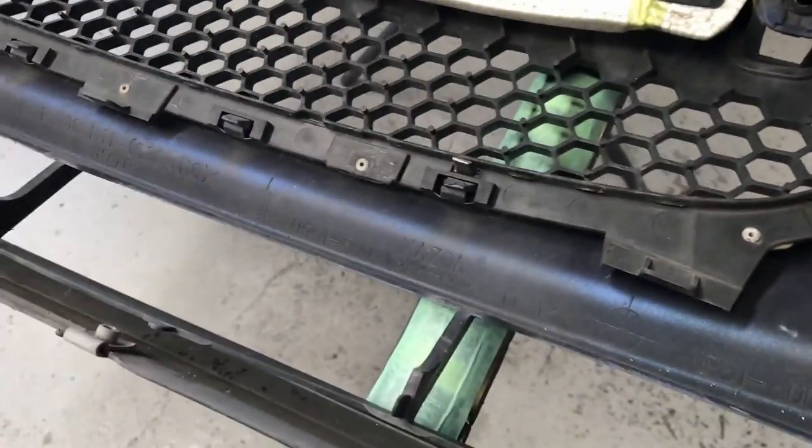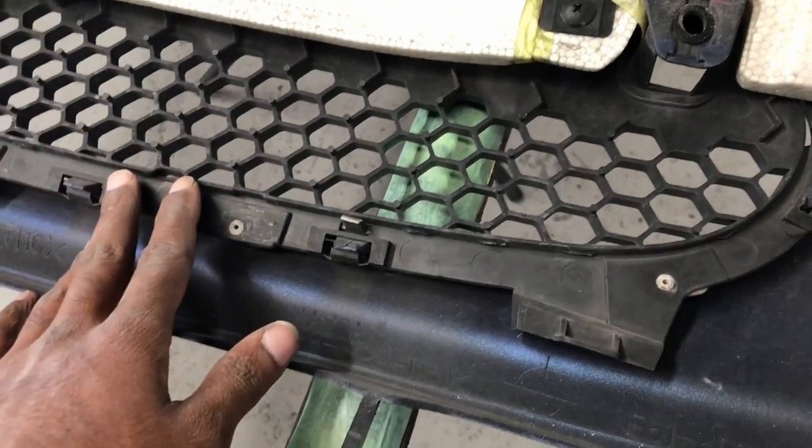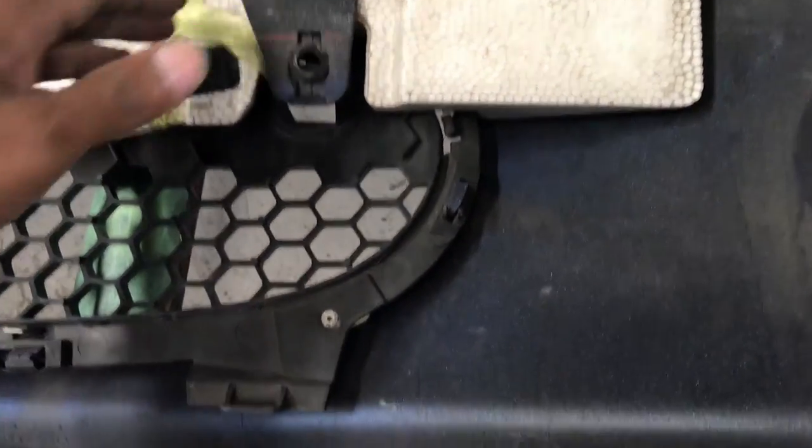I'm going to pull the old grille off and fit a used all-black grille that I picked up on Yahoo Auctions here in Japan. The old grille is just held in place with little clips.